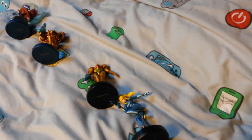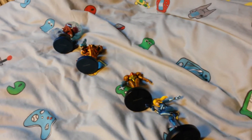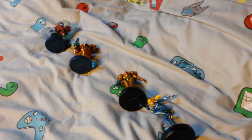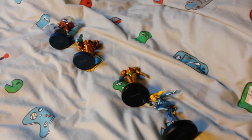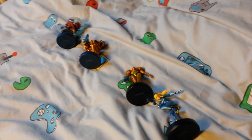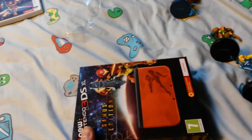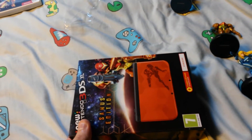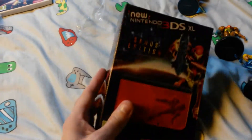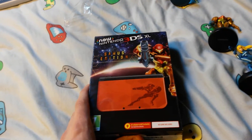My sister Dana did something, and I can't believe she did this. When I opened this present today I was absolutely speechless. And I'm not often speechless because I often talk a lot. She bought me this — I literally couldn't believe my eyes when I opened this. It's the new 3DS XL Samus Special Edition.